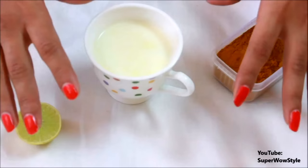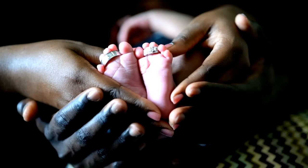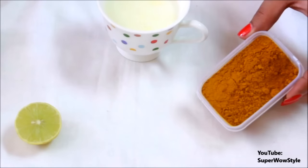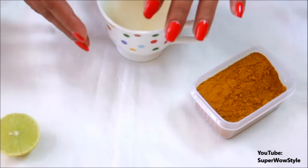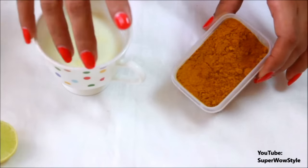Just one thing I want to mention though — we Indians have this crazy obsession with fair skin, but all skin tones are beautiful. We must respect all skin tones and love our bodies. I'm just sharing this recipe because I don't want anyone using chemicals — this is really healthy and really natural.